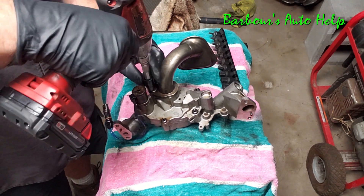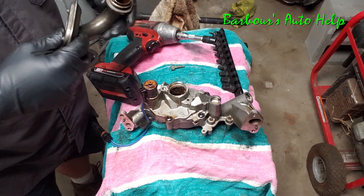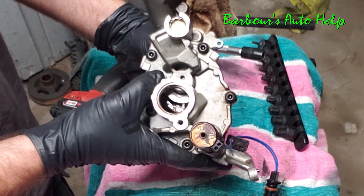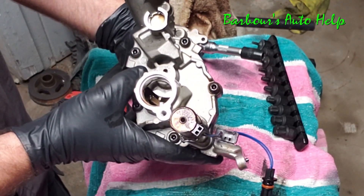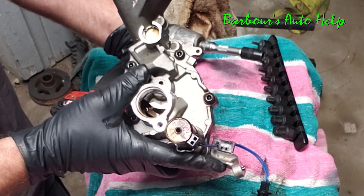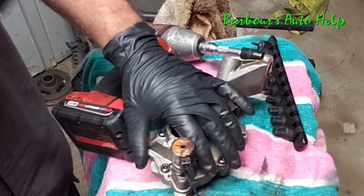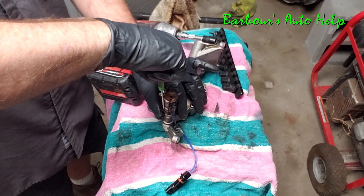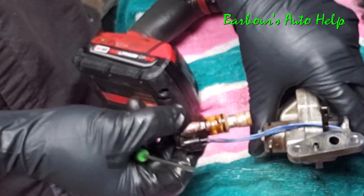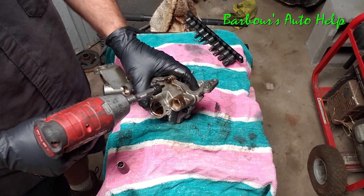Let me remove the oil pickup — this is what picks up oil from the oil sump. You can actually see up in there, it looks like a vane-type pump with those little vanes inside that pump the oil. I'm going to take this off anyway. First I'm going to take the oil pressure control solenoid out — I'll remove this little clip here. And that's our oil pressure control solenoid right there.